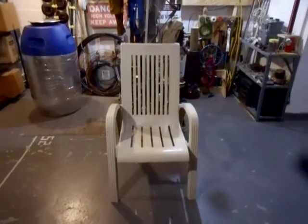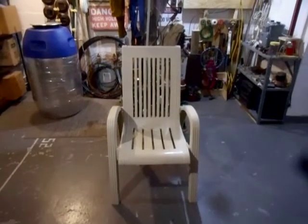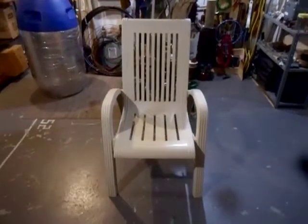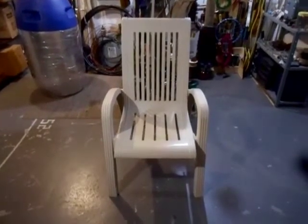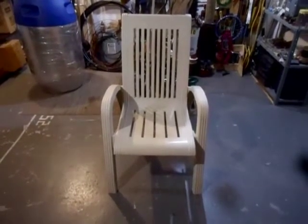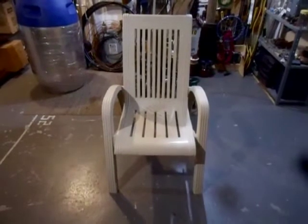Right here I have an armed dining chair made by a company called Resinform. This chair was very popular in the 1990s. It actually came in a set with another one of these chairs — there were two of these kind and four standard type chairs. I'll make another video on them in a minute.